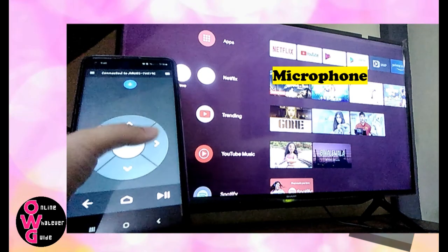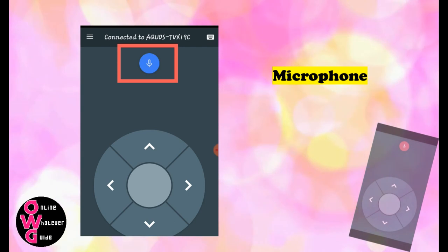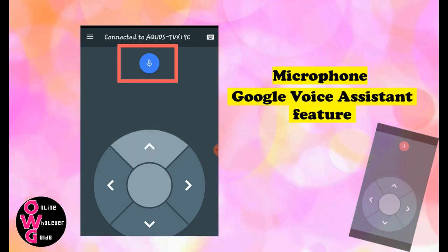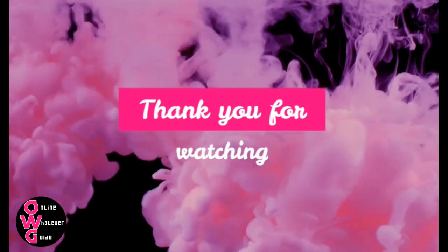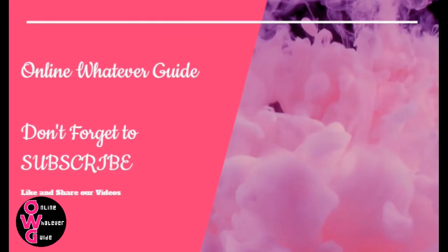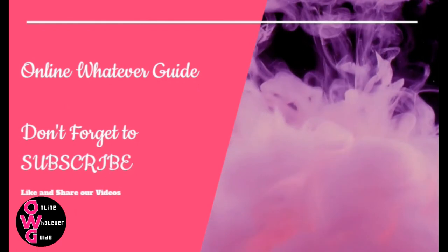By the way, have you noticed the microphone symbol on your screen? That's your microphone — you can use that for the Google Voice Assistant feature. Thank you for watching Online Web Guide. Don't forget to subscribe, like, comment, and share my videos.